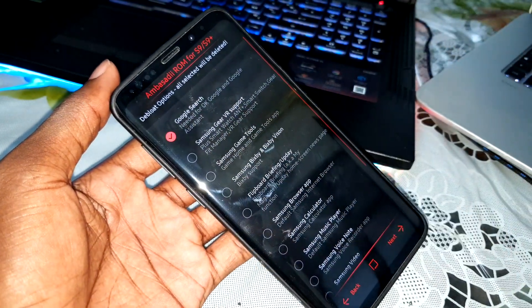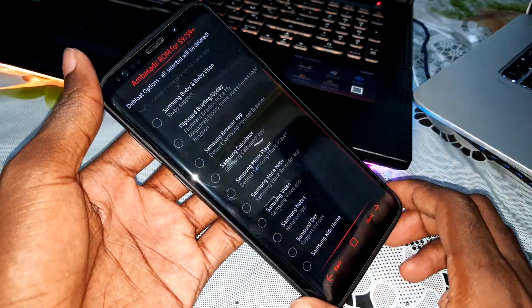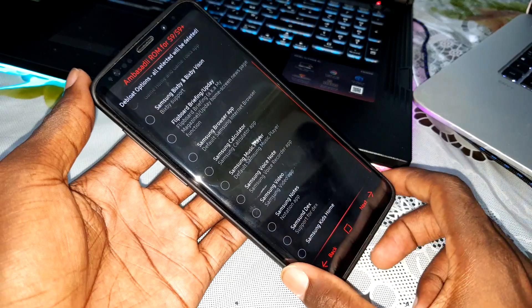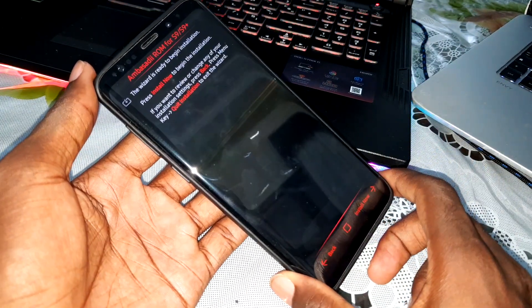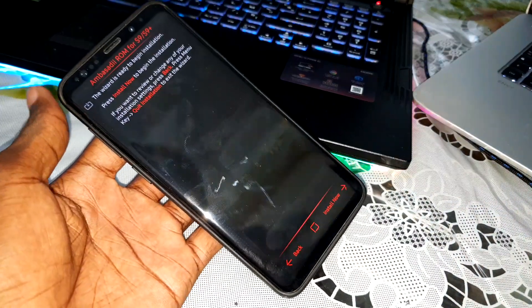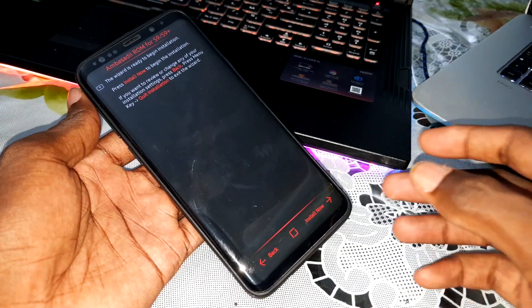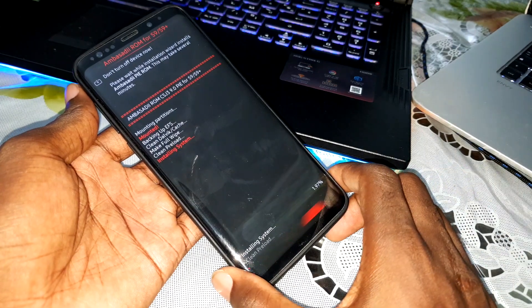If you want to delete, for example, Google Search, you can do this. If you want, you can leave it like that. There are many things here that you can configure. Select it. Wonderful. Click on Next. And now you are ready for the installation of this beautiful home. Click on Install Now and the installation will start right now.